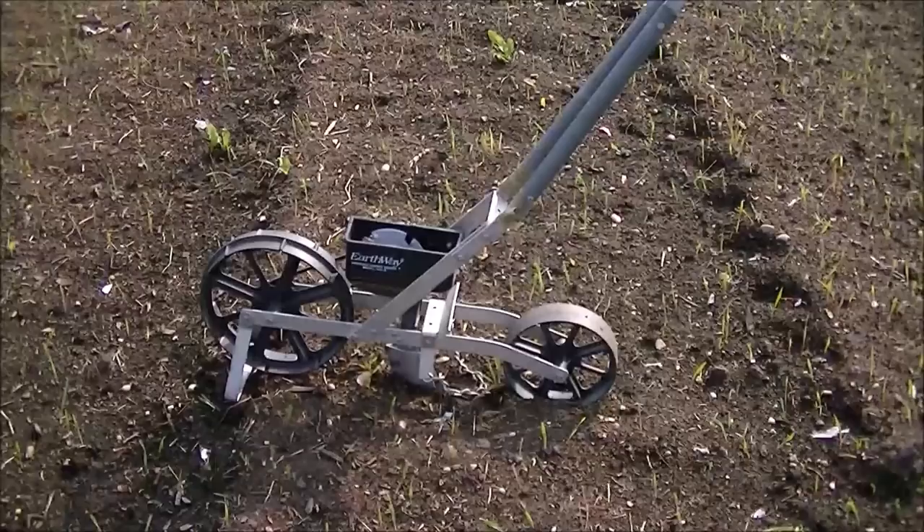Here we have our basic garden Earthway seeder. I love using this because it's simple, low-tech, easy to clean, and very inexpensive — they run around $90 to $125 and are very easy to use. But the only way you can use it is to actually rough up that one inch of soil that we have here.